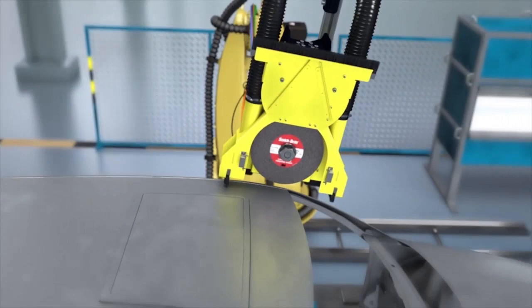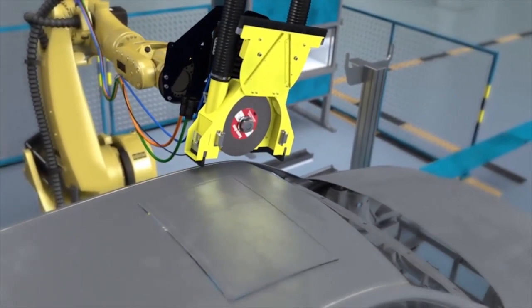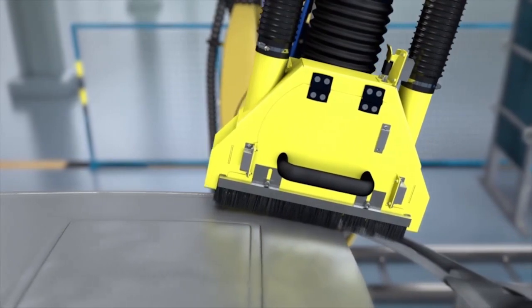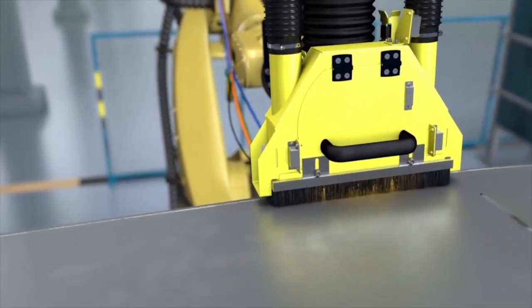The Scotch-Brite Laser Braze Finishing Wheel provides an even surface even in places difficult to access. Its material adapts ideally to any workpiece thanks to its elasticity and flexibility.